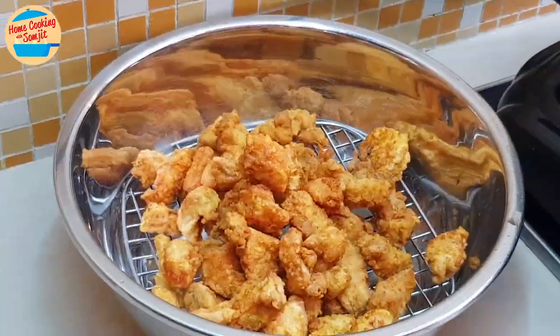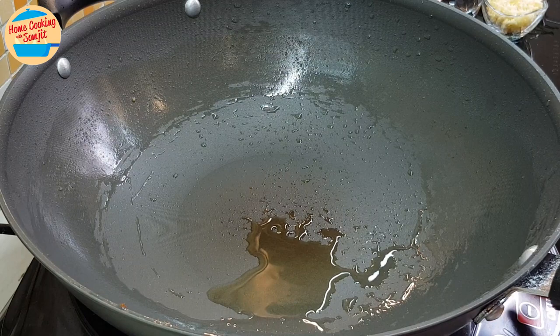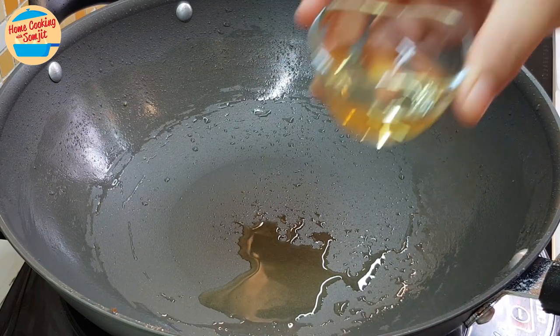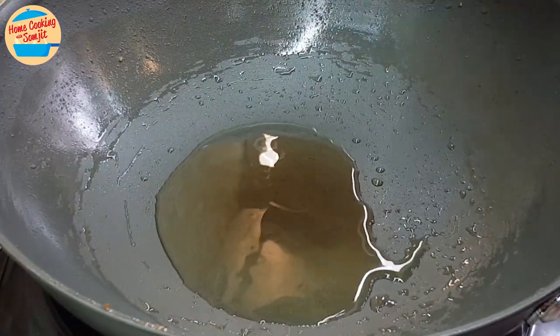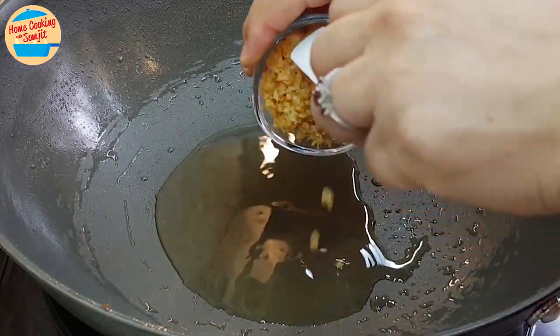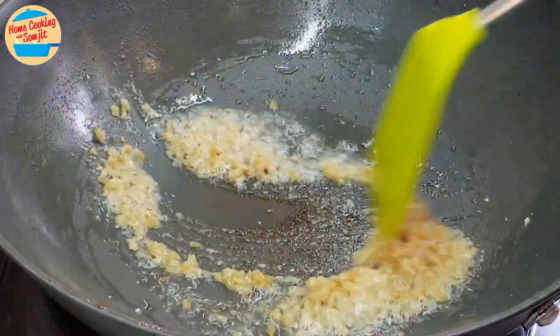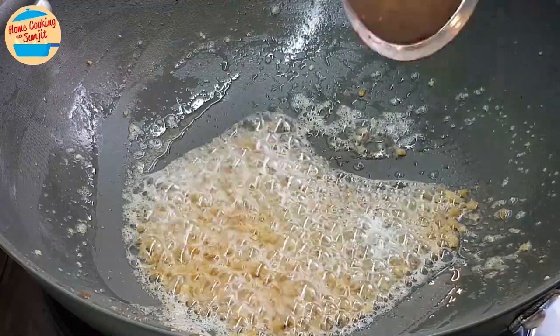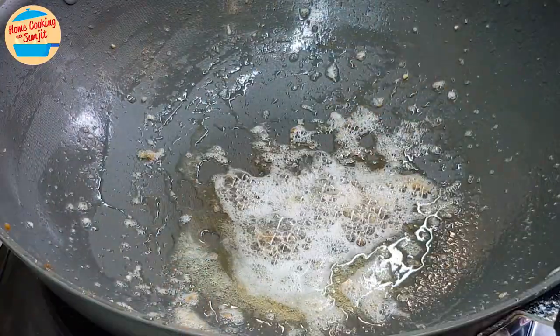Leave the fried chicken aside while we prepare the gum hyung sauce. In the same pan, remove most of the oil and switch on the heat. Add in 2 tablespoons of cooking oil and wait for the oil to get hot. Add in all of the minced dried shrimps and stir fry for 45 seconds or until the dried shrimps have released their aroma. Switch off the heat and scoop the shrimps up, removing them from the pan.